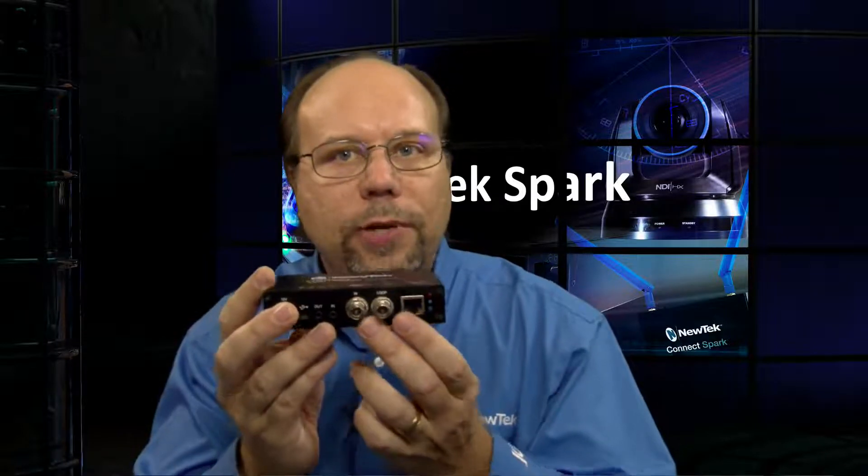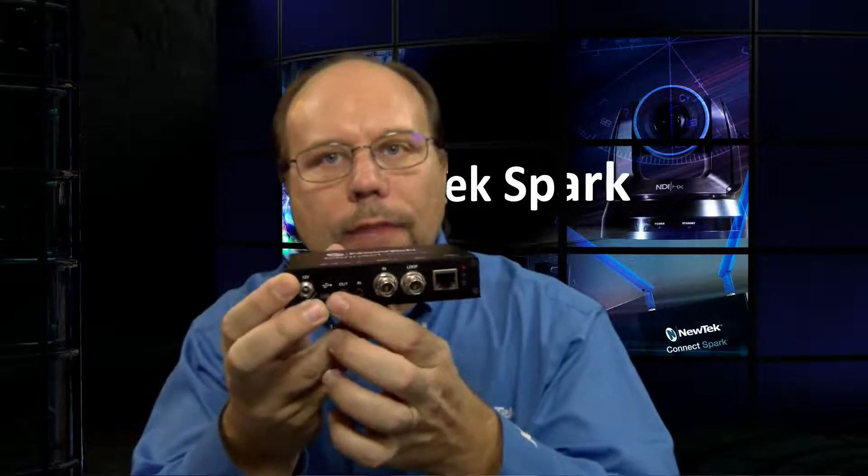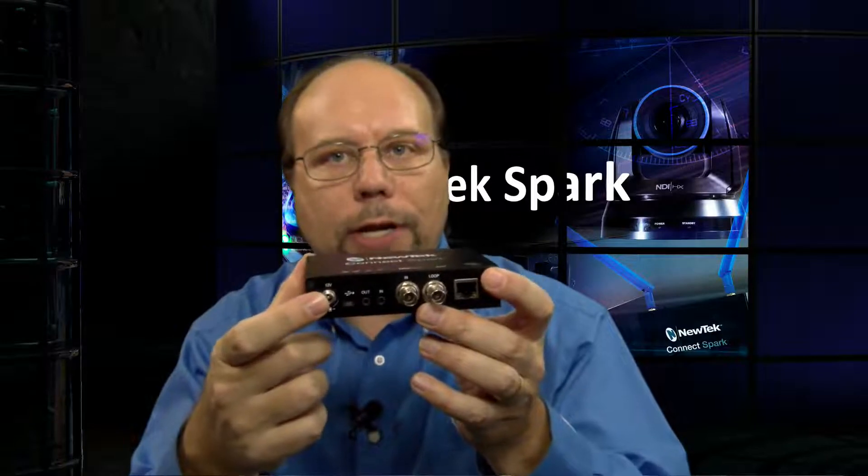If we look at the front, we've got Ethernet if you want to hook it up wired. We have our baseband inputs — it is an input and a pass-through, either HDMI or SDI depending upon which one it is. Then there's analog audio, also an input and pass-through. And finally, a power connector, which comes in the box.